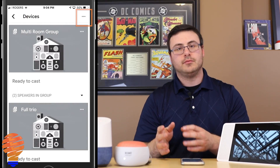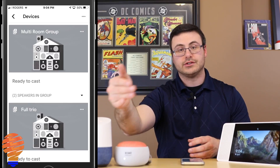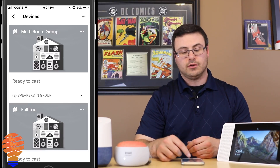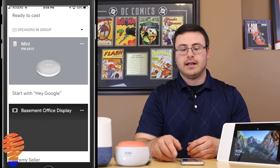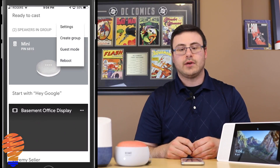It's actually called Mini, so I go into my devices screen which is top right in the Google Home application, and then I scroll down to find it. You can see the word Mini here and I tap on the three dots to the right of it.